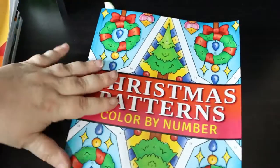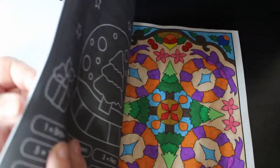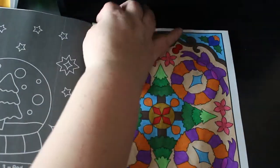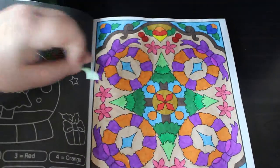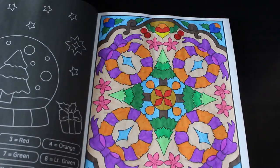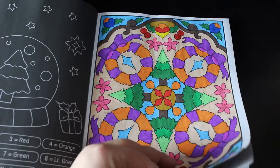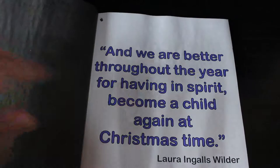Then I've got Christmas Patterns Colour by Number by Prachi Dewan. I only finished one — well, two, because she has a page of writing in between each one. This has been done with the Ohuhu water brush markers; I really like them, they're very good for doing these patterns. They're not too expensive, so I don't mind using them up and replacing them. Every other page has inspirational sayings like 'become a child again at Christmas time.'